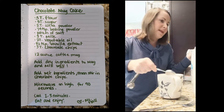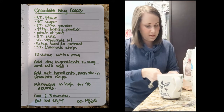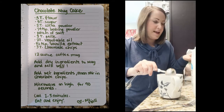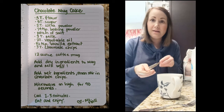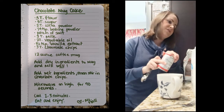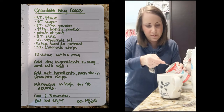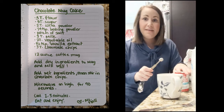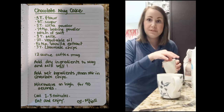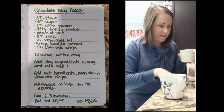Then keep that tablespoon handy because you're going to add two tablespoons of cocoa powder. You also need baking powder to help your cake rise like it would if you were baking it in the oven. We only need a fourth of a teaspoon of baking powder, so add that in, and then just a pinch of salt. You can use a pinch spoon or just use a pinch with your fingers.